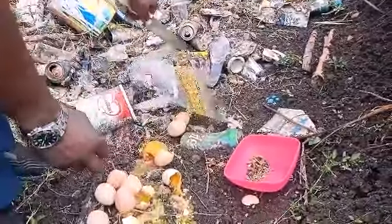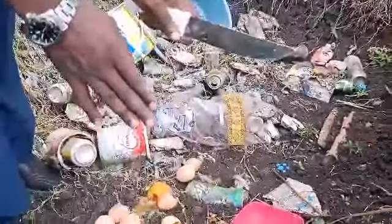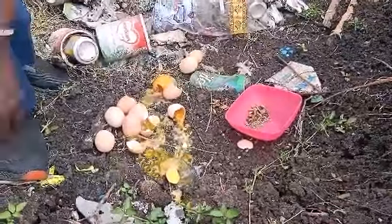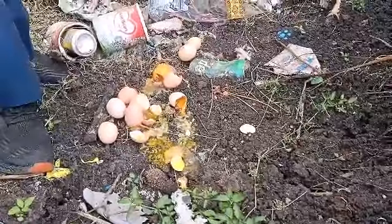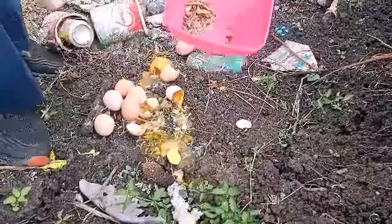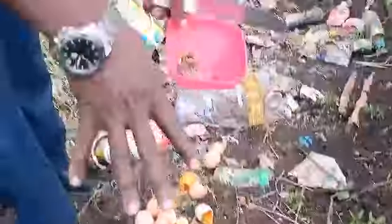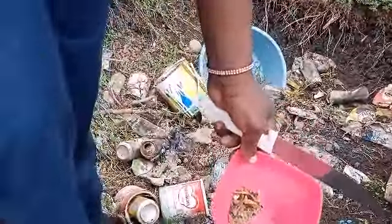When you hatch your eggs and some do not hatch, you need to break them and establish what caused them not to come out. When you break them, you know at what stage they stopped, and when you check your records you will know why. In my case, I lost power for 24 hours on day 6 to day 7 — that's why all of these didn't come out well.